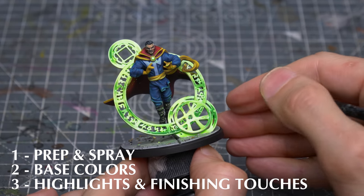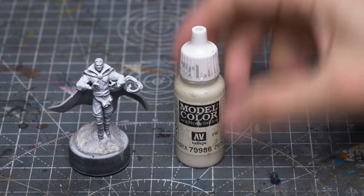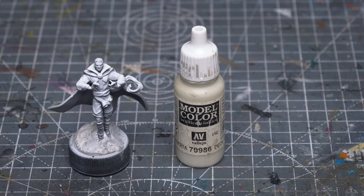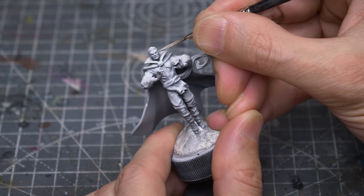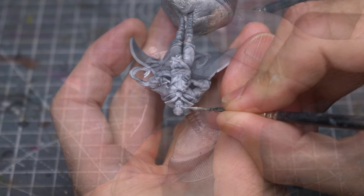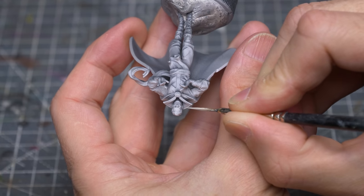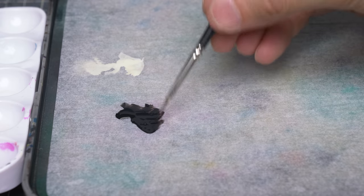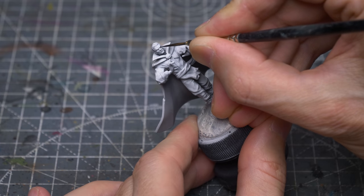Let's begin with the base colours. I'm going to begin by painting the eyes using Vallejo's Deck Tan. I'm now going to place some pupils using black, and I don't care too much about hitting the surrounding area, as I've yet to paint the skin tone.